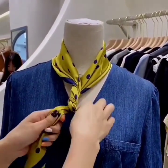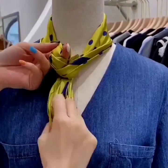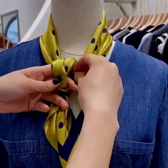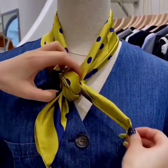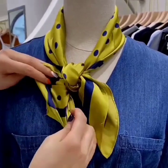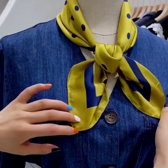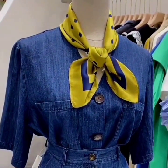Now roll both of the sides. Make a loop with the help of your fingers, now pass both of the sides through the loop to the opposite direction. Set the scarf and set the edges, and you are done. This is also very easy and looks beautiful.